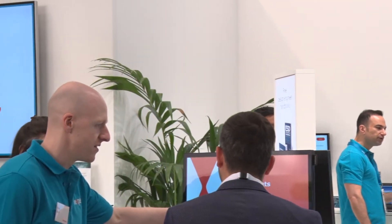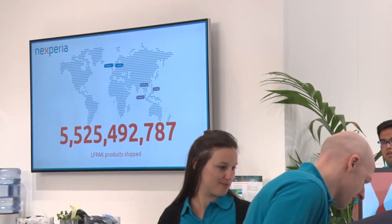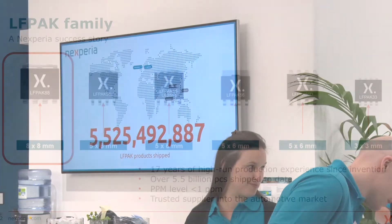The LFPAK88, just like all of its other family members, offers exceptional capability. Historically we've shipped more than five and a half billion of these devices into the marketplace and our PPM rate is well below one.